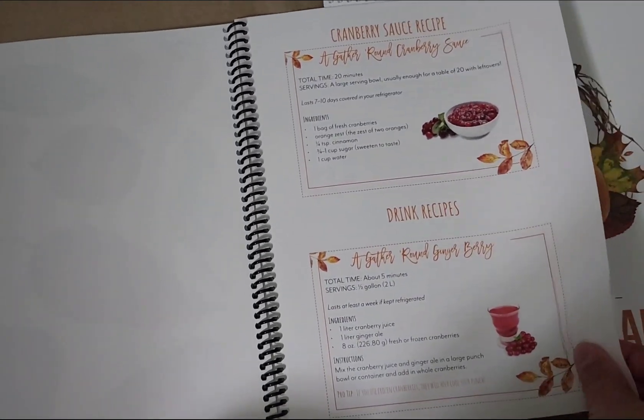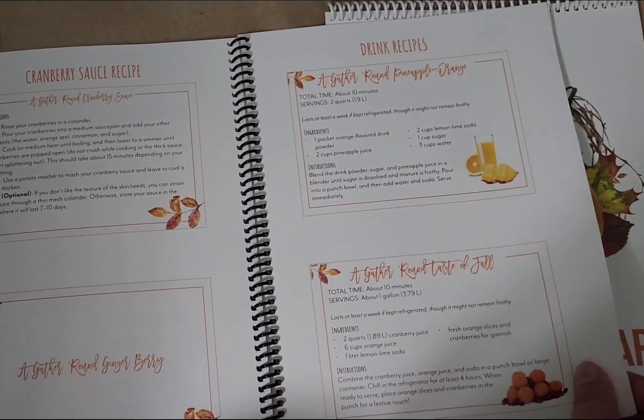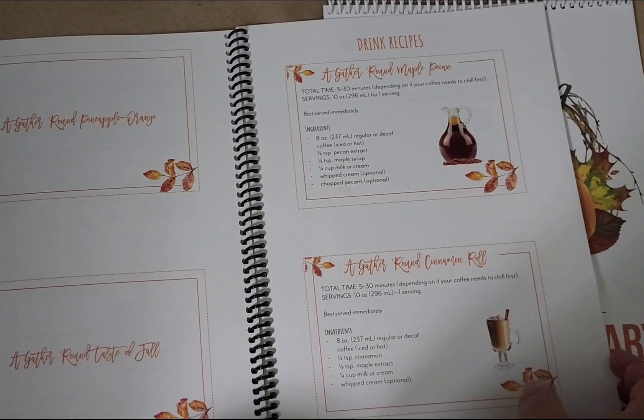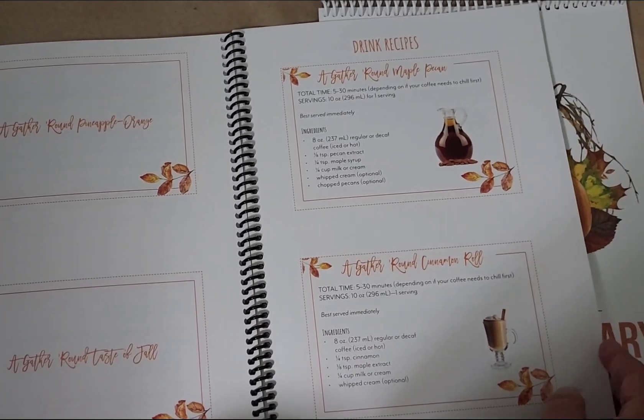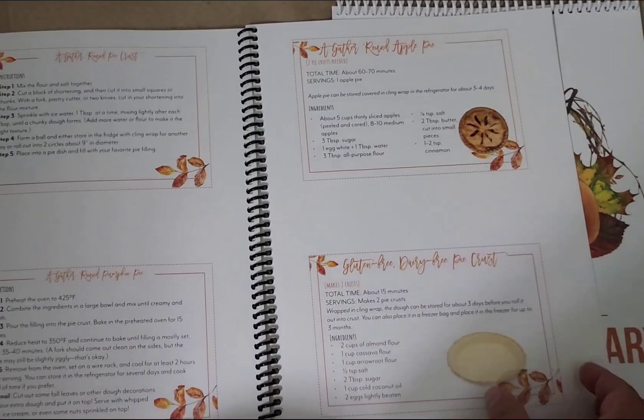Then we get into our recipes. I just want to remind you guys that she has a lot of activities in each lesson and you just do as many or as few as you would like. Make it fit your family and your needs.